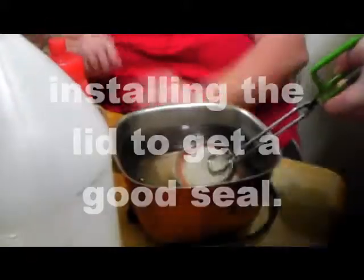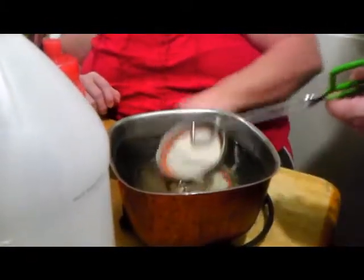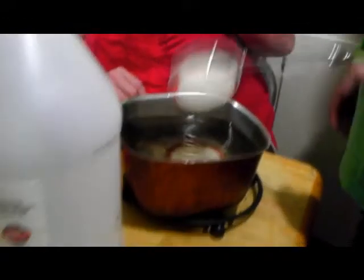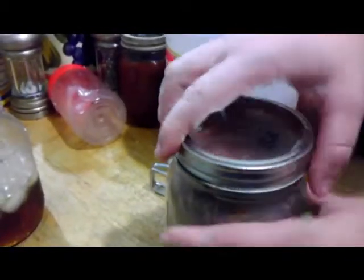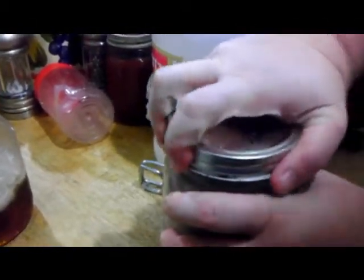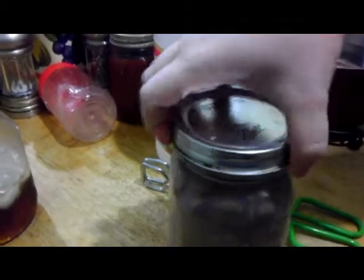Now we're putting the lid and ring onto the jar. My beautiful wife is going to screw this on — you just want to make sure it's screwed down evenly and pretty tight, but not too tight.